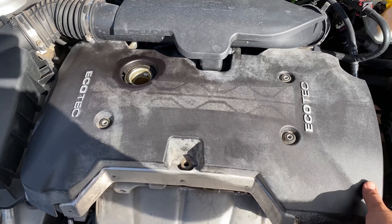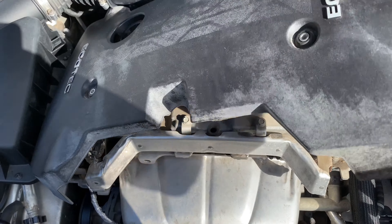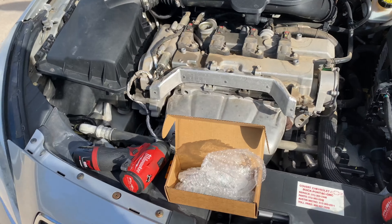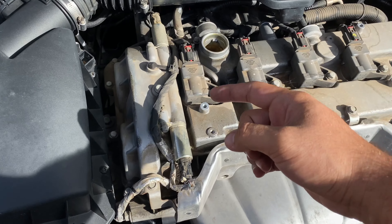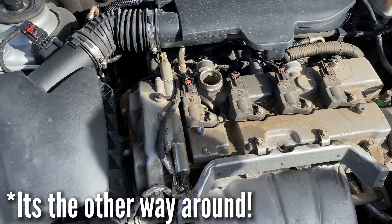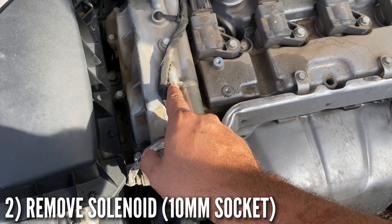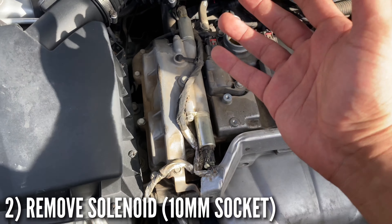Once we remove those screws, take the oil cap off and lift the cover — it should come right off. Set it to the side. This exposes our intake and exhaust solenoids. We're going to go ahead and remove this one right here, which I believe takes a 10 millimeter.